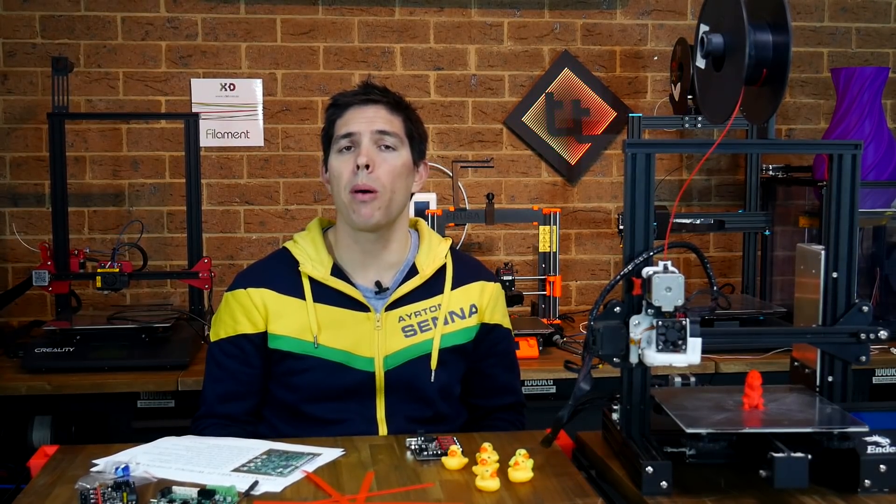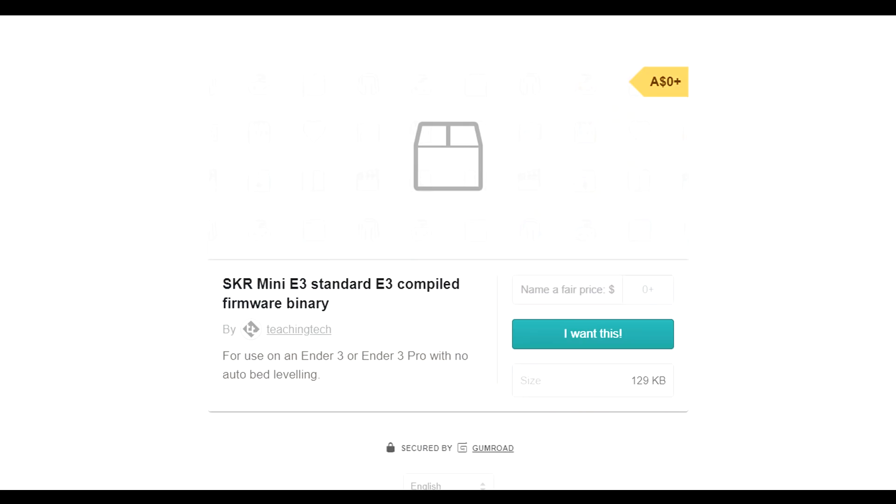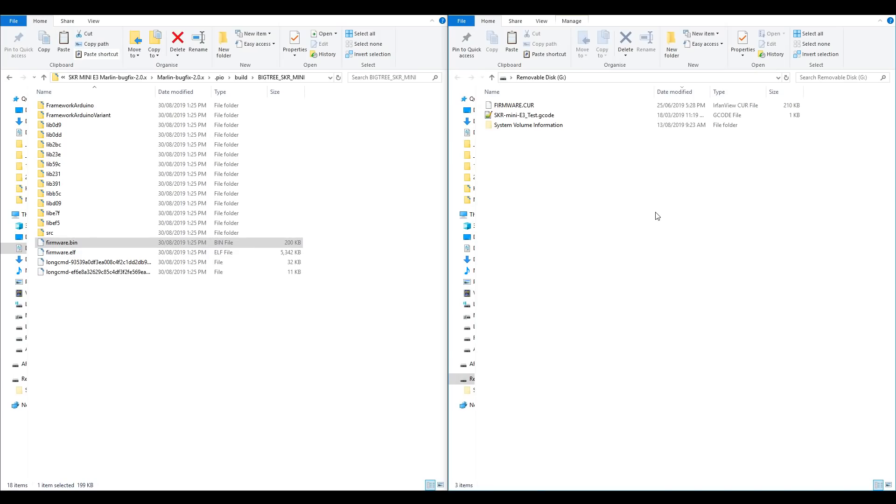If you're still worried about buying this and having to tweak the firmware, never mind. In the description I have a link to a free firmware binary file that you simply need to unzip, put on the SD card, and it will fix it completely.